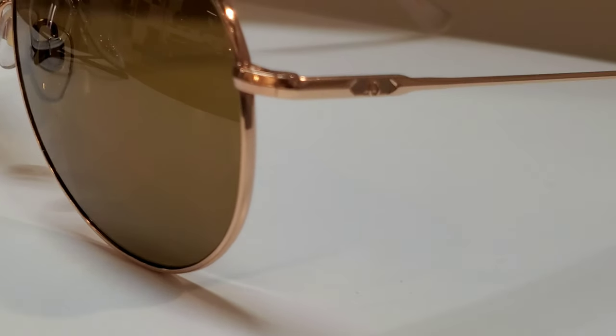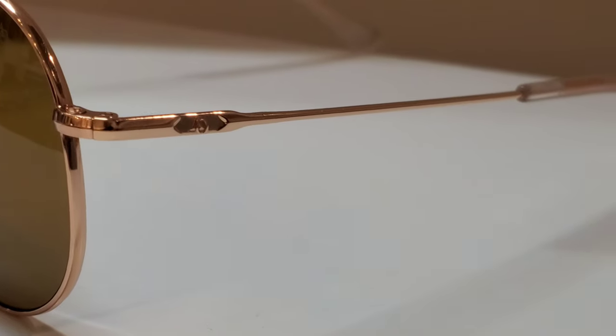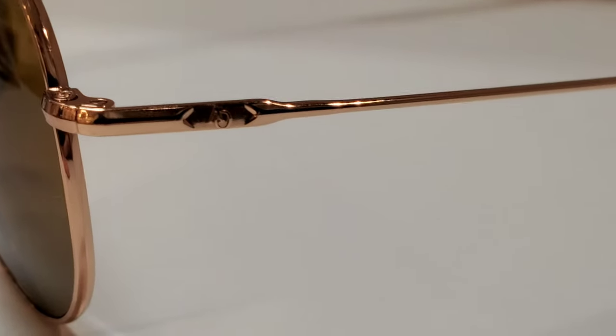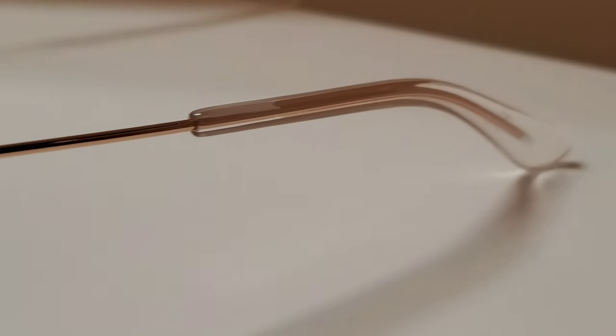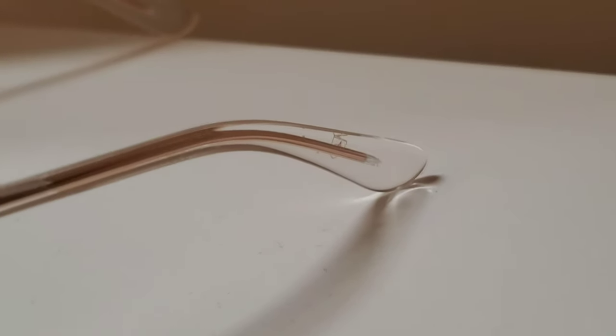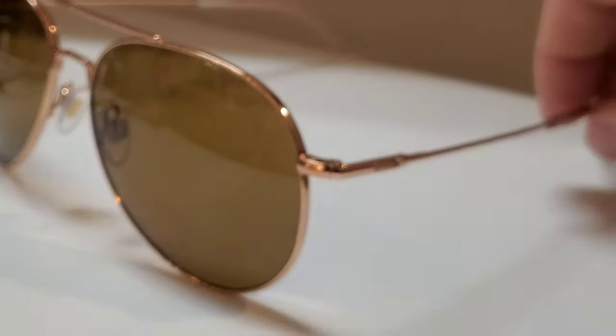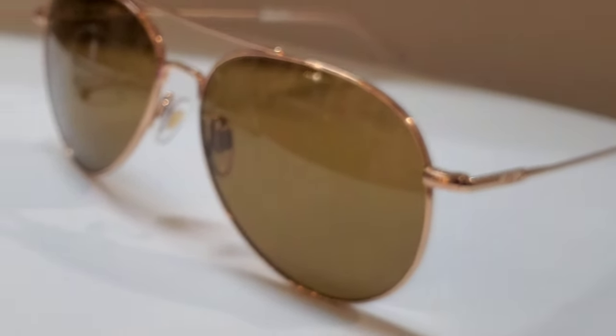Down at the bottom there's just that little logo — nicely finished, with a kind of double arrow detail that carries into a super slim temple with standard hockey temples. I'm curious if we'll eventually see a version with bayonet temples like on the pilot sunglasses, which are great for use with helmets or headgear — useful if you ride a motorcycle.